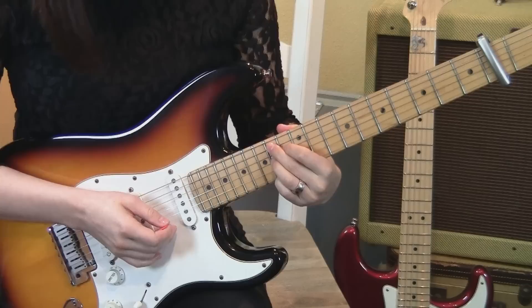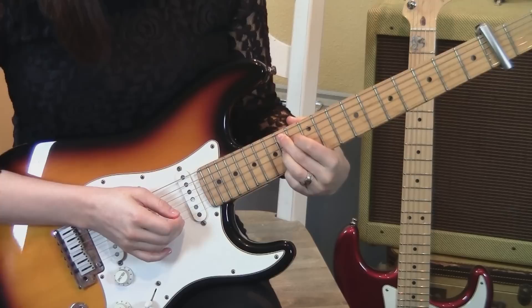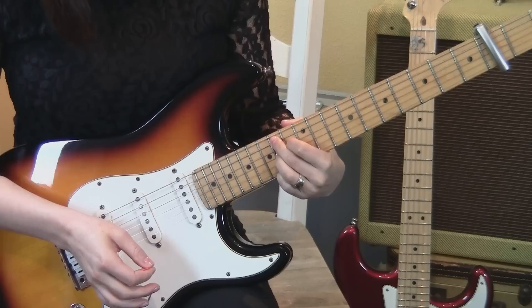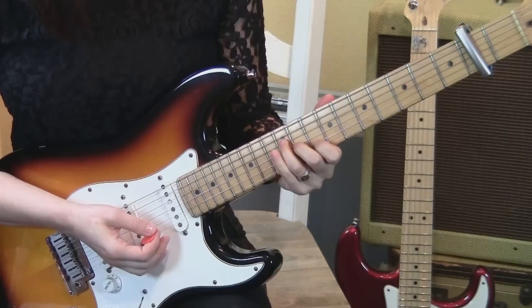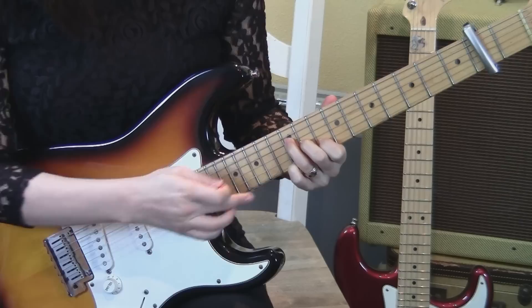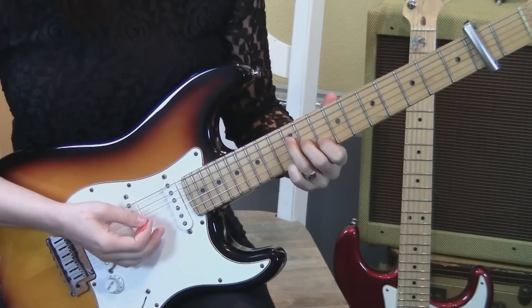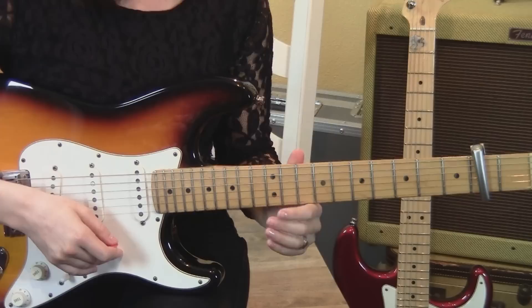The next shape is diagonal on 9, 10, 11 — strings 1, 2, 3 — you're going to pluck 3, 2, 1. Then 2nd string open, which gives you a moment to shift to the next shape: the B7 shape all the way up on frets 14, 13, 14, and 14, pressing on strings 5, 4, 3, and 1. Pluck those same strings — 5, 4, 3, 1. Then shift back to the first position on 10, 11, 12, strings 2, 3, 4, and add the pinky on the 12th fret 1st string. Back to the shape on the 14th and 13th frets, same picking as before — 5, 4, 3, 1.